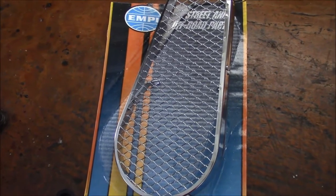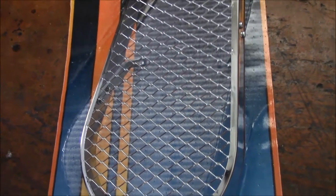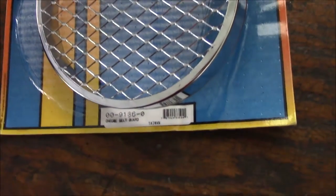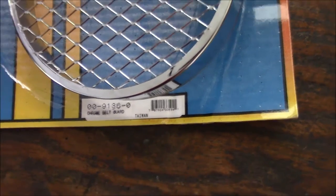Here's the belt guard. It's made by Empi. It's chrome with a chrome mesh. Part number 9136-0.